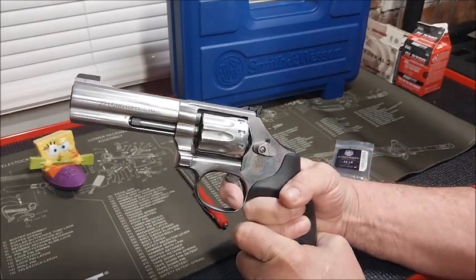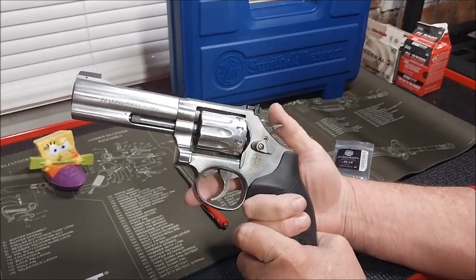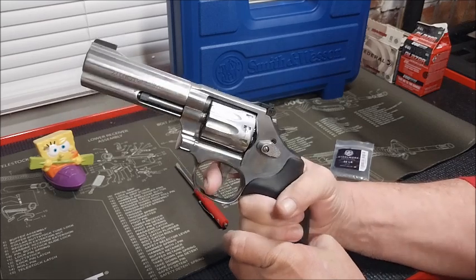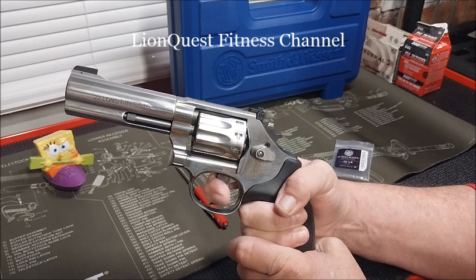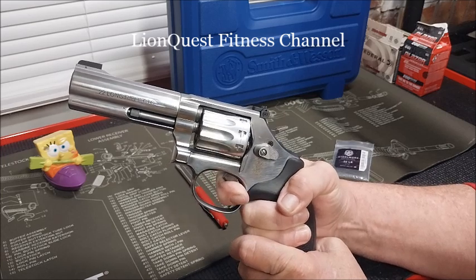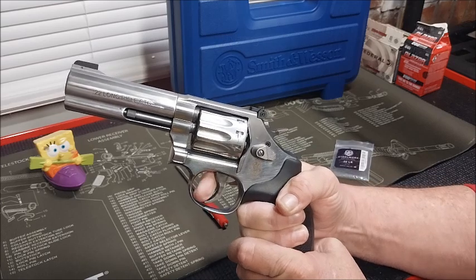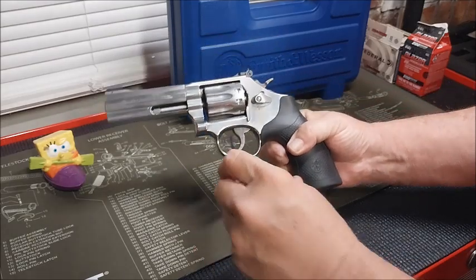Single action — and the trigger sprung right back out, no problem. Let's try some double action. Shout out to my buddy Greg Newton, LineQuest Fitness Channel. There we go. Yeah, Greg always enjoys these trigger tests on a revolver.